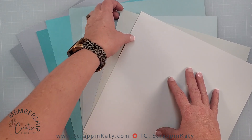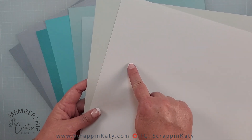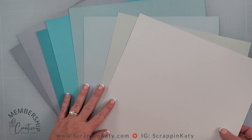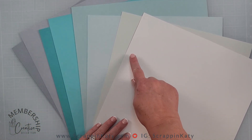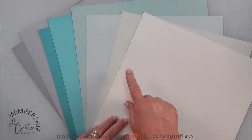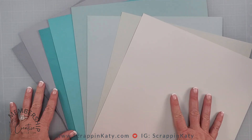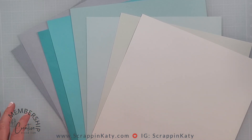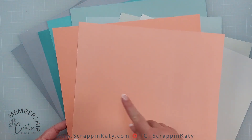One thing I love about Close to My Heart's cardstock is you have the true color on one side and a lighter color on the other. You can see here these are all the same color — you just have that lighter side, which I am going to utilize in this video. I'm also throwing in our color of the year, which is Melon.